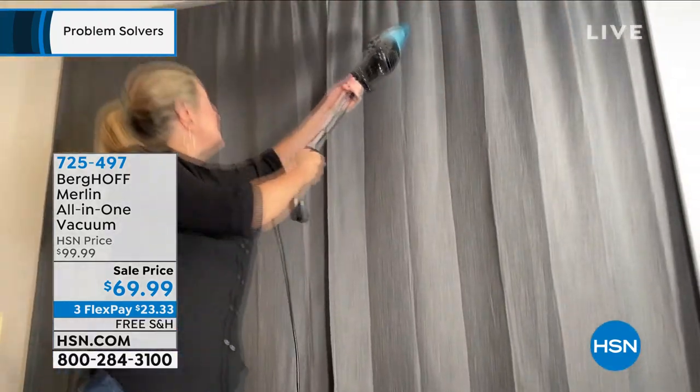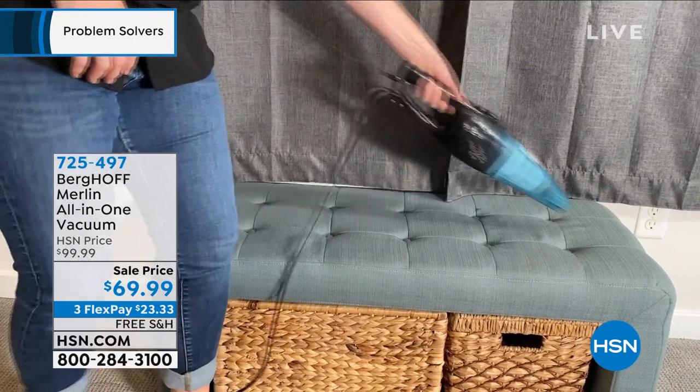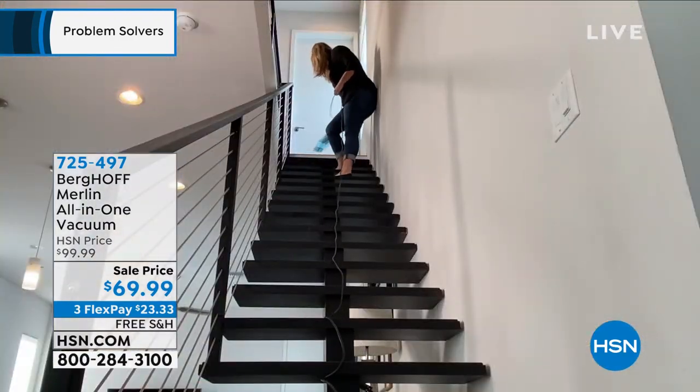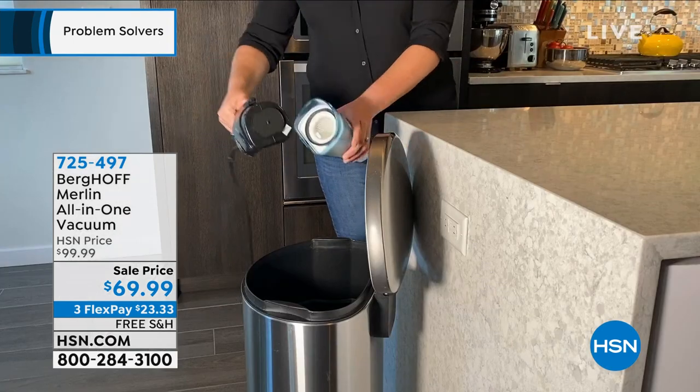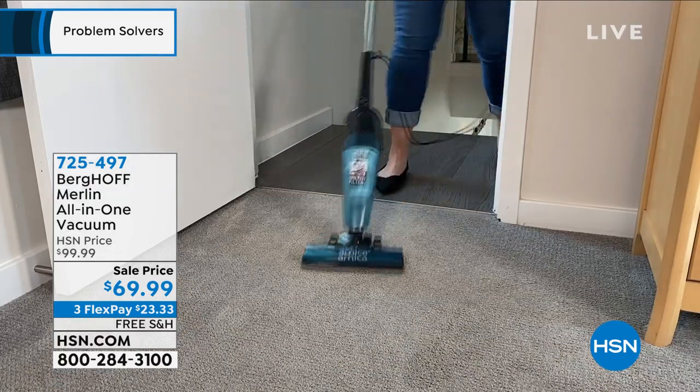All in one vacuum. This is what you're going to get. You are getting the power of that big bulky upright, you're getting this full power. It is 500 watts, but you're getting the lightweight five pound size of a stick vac.